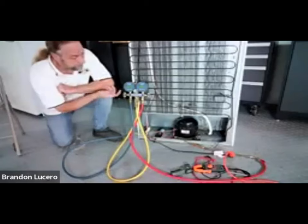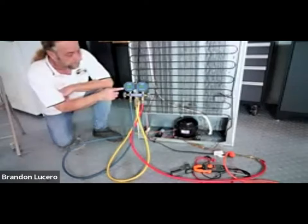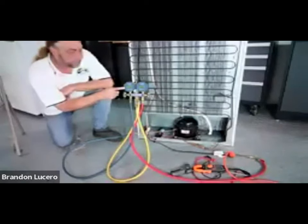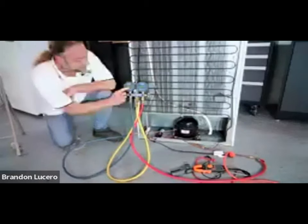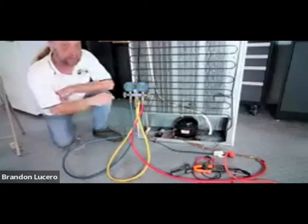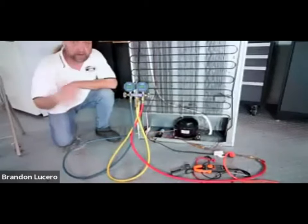We were using these digital gauges for the first time and I wasn't familiar with them. Every time we tried to pull a vacuum, it wouldn't go below 14.7 and I thought something was wrong with the vacuum pump. But 14.7 is the same as a 30-inch vacuum on analog gauges. So minus 8.2 is not the same as 8.2 inches on a needle gauge - this is a lot deeper vacuum, which means this unit is low on refrigerant.